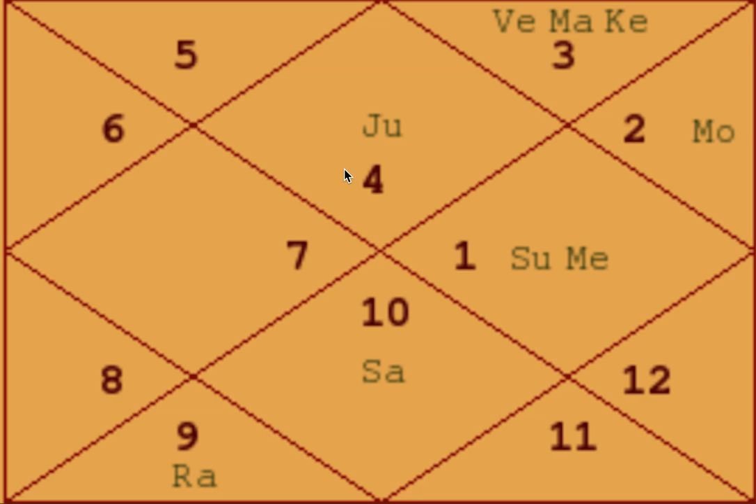There is another yoga formed by Saturn known as Sasa Mahapurush Yoga — also a Mahapurush Yoga. Saturn is in Digbala in the seventh house. There is a saying that only one Mahapurush Yoga can perform fully; here both Jupiter and Saturn are in Digbala, so we check who is stronger by sign. Saturn is in its own sign, but Jupiter is exalted, so Jupiter dominates the entire Kendra.